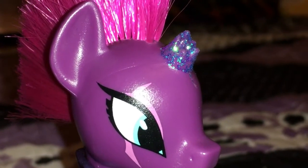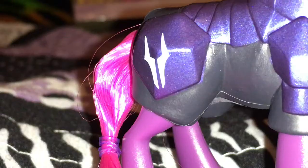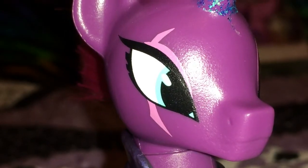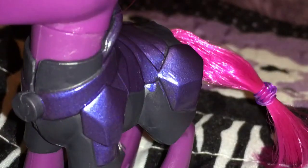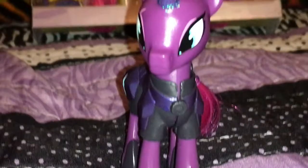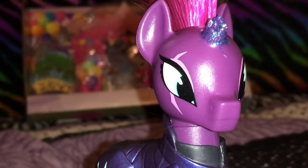First of all, there's her broken horn — it's full of sparkles. It looks like this is her cutie mark. There's her awesome makeup with her little flash through her eye, and notice that flash is not on her other eye. Her cutie mark is not on both sides. Overall I love Tempest — I think she's going to be my favorite character in the movie.